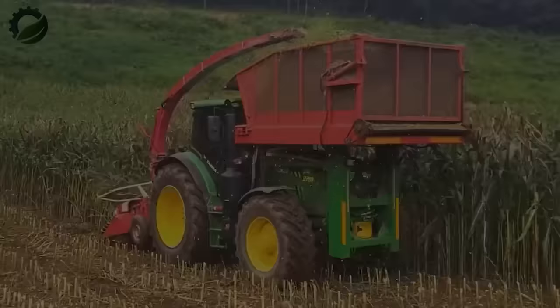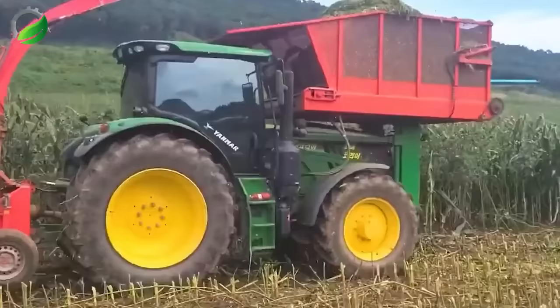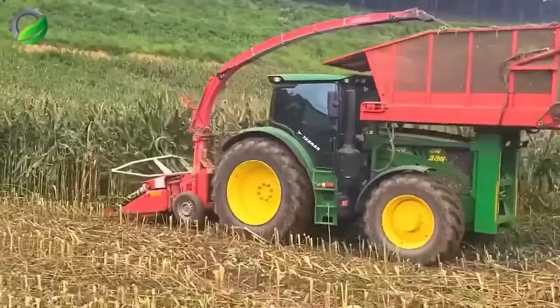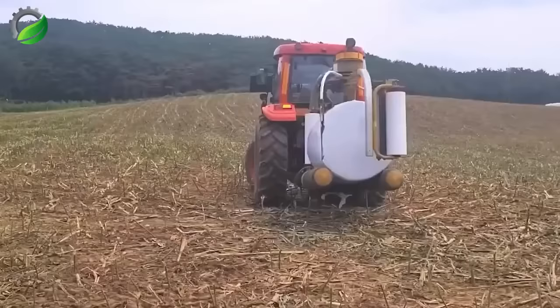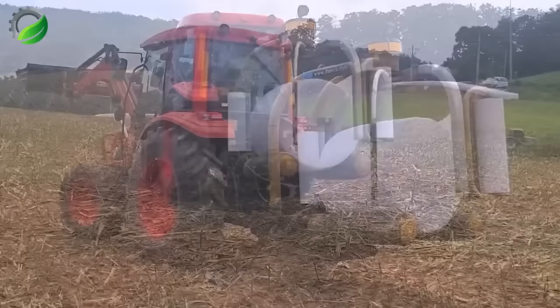Modern corn harvesting in agriculture involves powerful tractors with integrated cutting and grinding mechanisms. This efficient process, followed by packaging and compression, results in nutrient-rich food production. It increases yields, saves time, and enhances product quality, benefiting corn farmers.